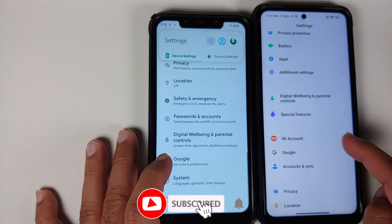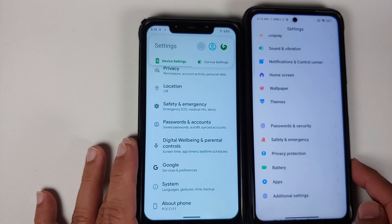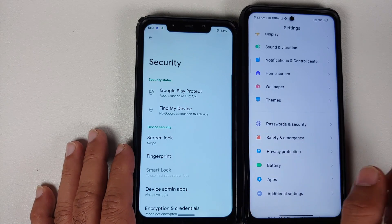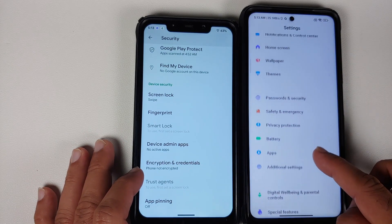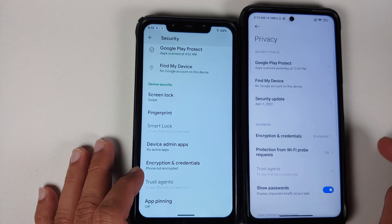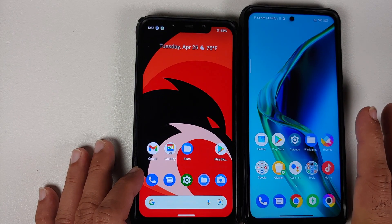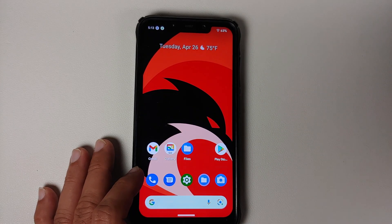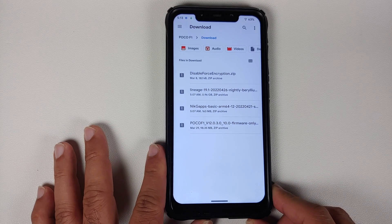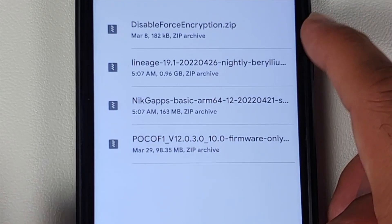Once you have removed all accounts and security measures, reboot your device once. Next, determine whether your device is encrypted or decrypted. On AOSP ROMs, go to Settings, then the Security section — you will see Encryption and Credentials. On MIUI, go to Settings, Password and Security, then Privacy to find Encryption and Credentials. If encrypted, you will have to perform a format data; if decrypted, you need to flash disable force encryption.